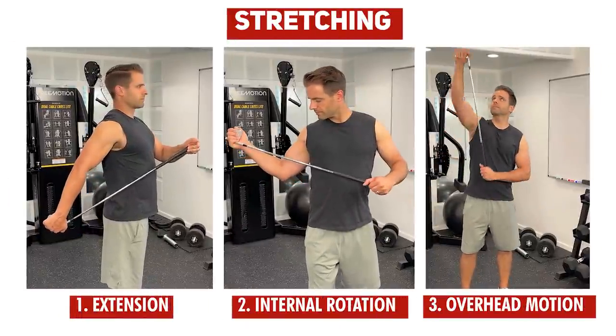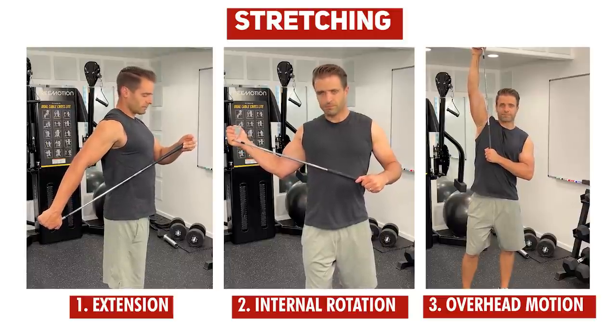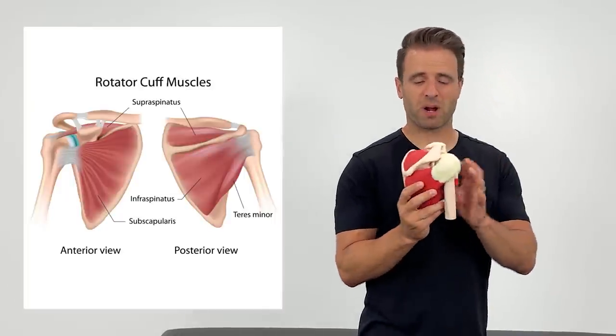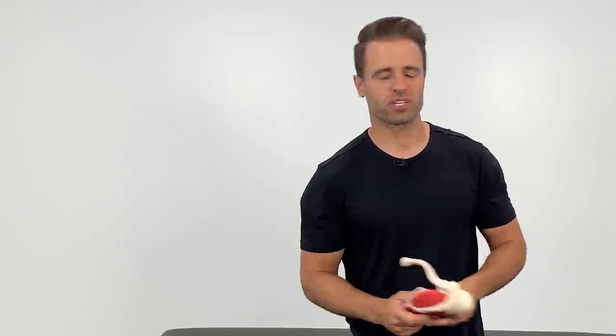So those three stretches are exercise number one — stretching — and they're going to help eliminate the popping in the short term. However, if you want to keep that popping away and fix the problem long term, we also need to follow that up with some rotator cuff strengthening. Your rotator cuff is four muscles whose primary job is shoulder stability, keeping the shoulder in the right spot during motion. To eliminate that popping long term, let's strengthen your rotator cuff with three exercises.